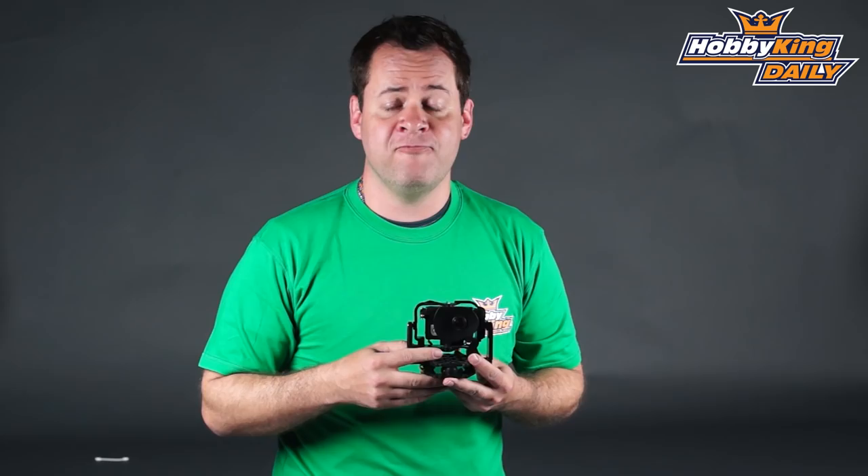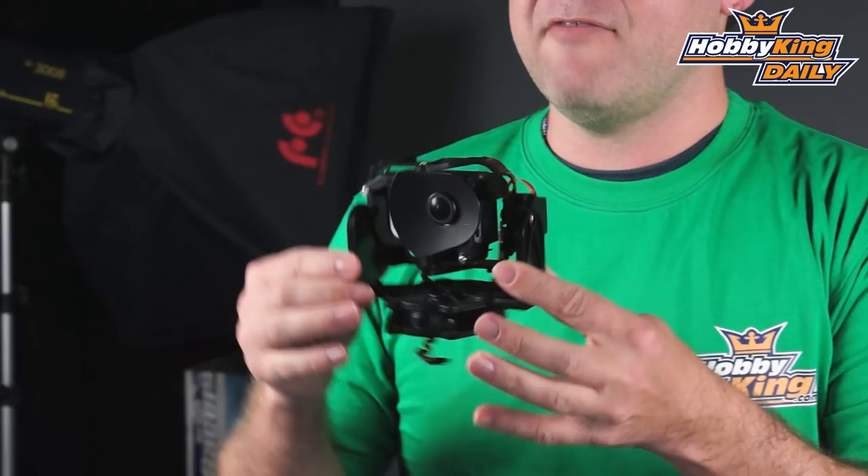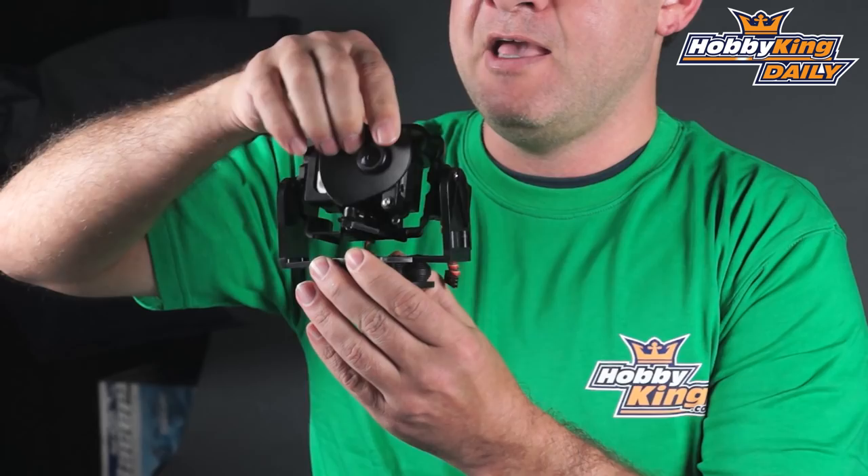Chris from HobbyKing.com with another great product we're going to talk about today. Today is actually a pan and tilt gimbal. Now this is a little bit different from a stabilized gimbal that you would use on a multi-rotor. This is more for FPV applications as well as cinematography work. The difference is it doesn't have the roll on it — what it allows you to do is rotate side to side and up and down.